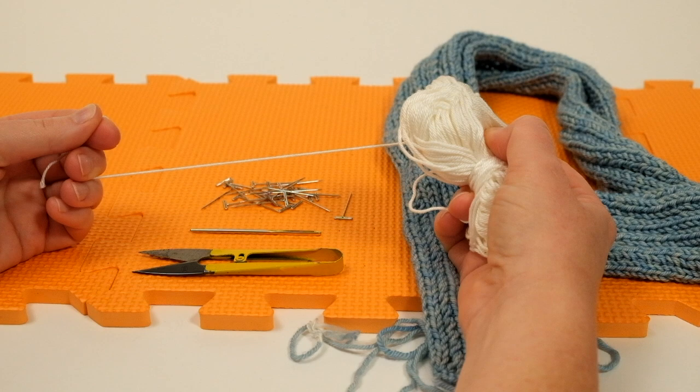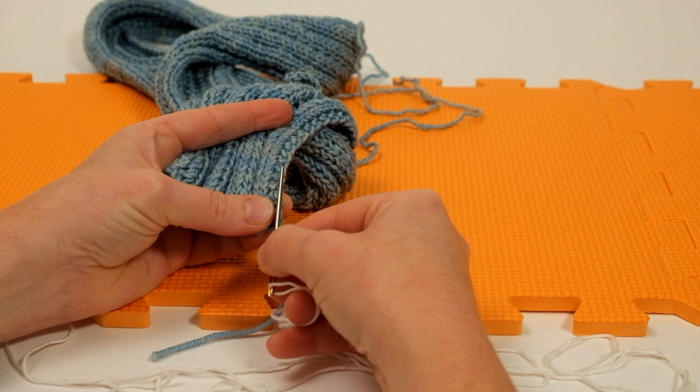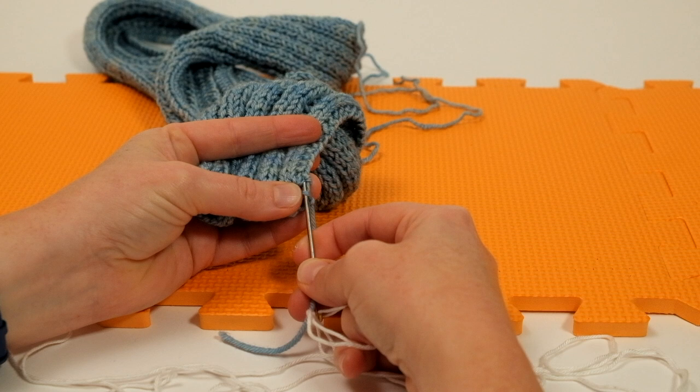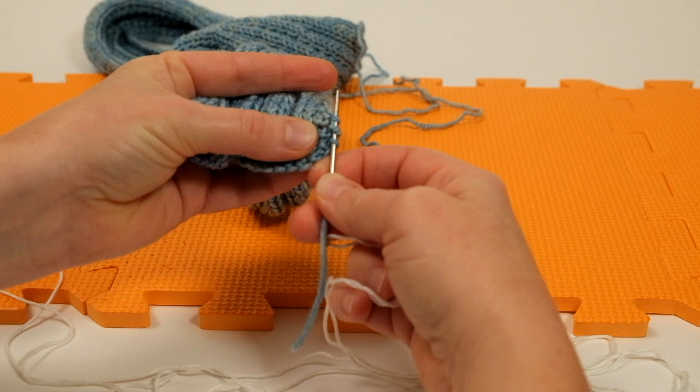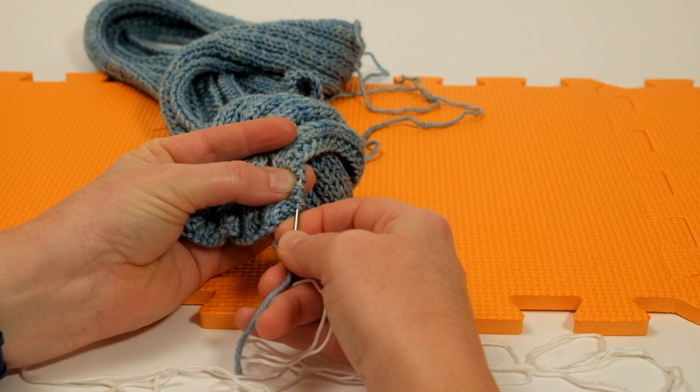I've threaded my strong cotton onto a blunt tapestry needle and I'm now going to sew it all the way up the very edge of the scarf. This scarf has a couple of garter stitches at the edge, which is very common, so I'm taking the cotton up through the stitches at the edge and sewing it all the way along.